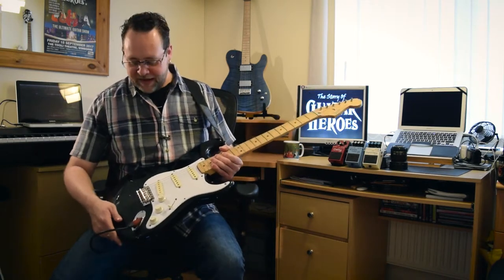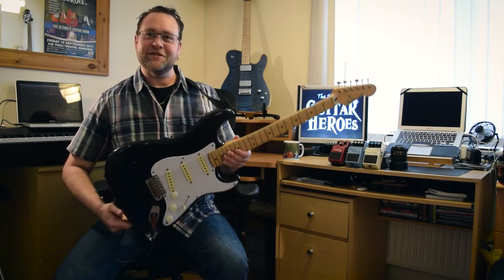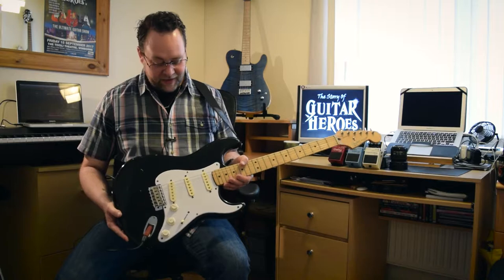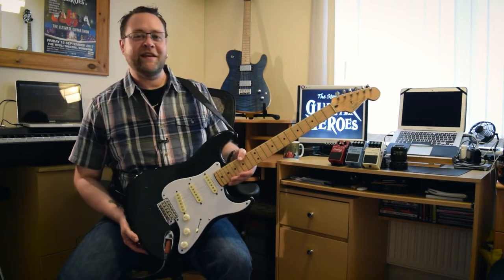I call it a bit of a mess, to be honest. It doesn't look like it's just come out of a showroom, put it that way. I think all this wear and tear is natural.